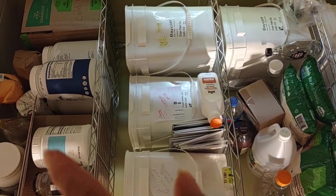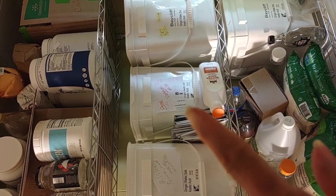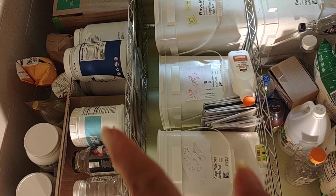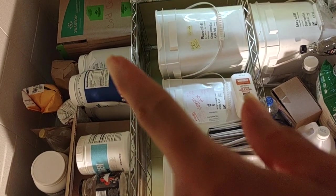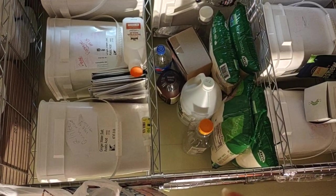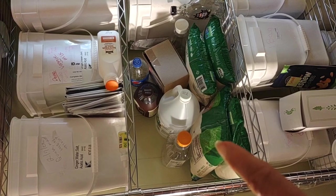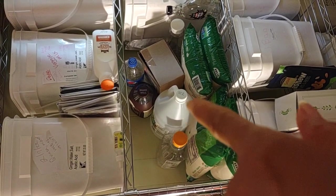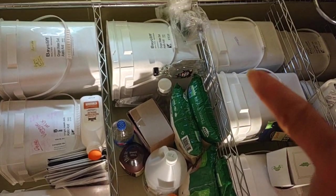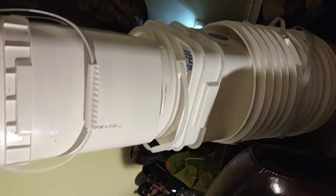I have to keep some stuff in the house — not everything is going to be outside in a barrel. So I'll keep rice here, different kinds of flour, sugar for fermentation purposes only, and I've started collecting bottles because I'm buying in bulk and repackaging a lot of stuff.